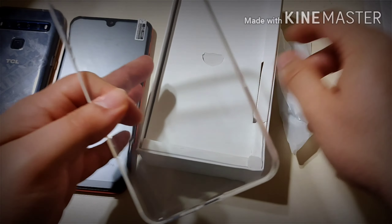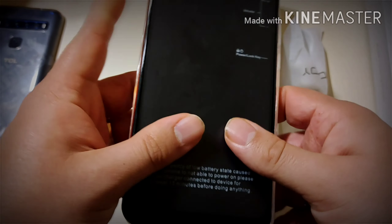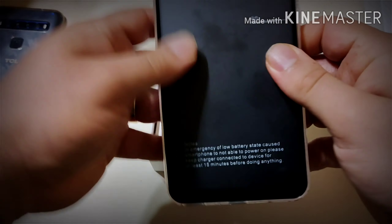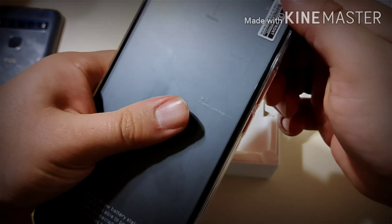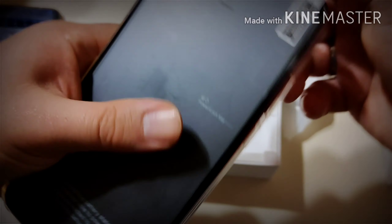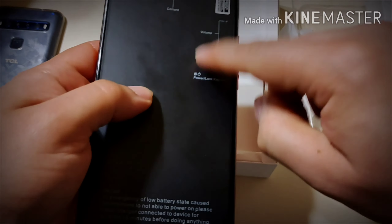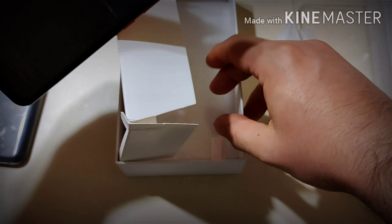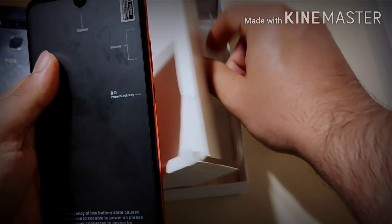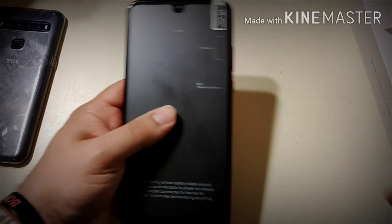They include a case, which is nice because with these phones it's usually hard to find one. It's a silicone case that goes around the phone without covering anything up. They also give you a glass screen protector, and if that one breaks there's another one right in the box — two glass screen protectors to start you off.